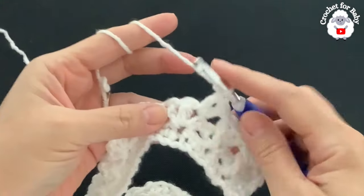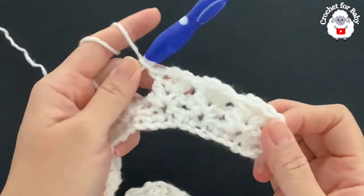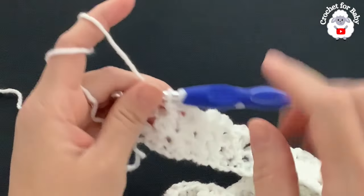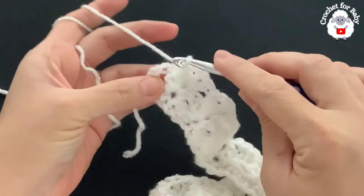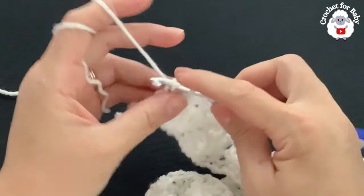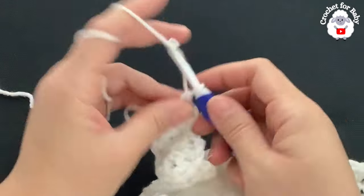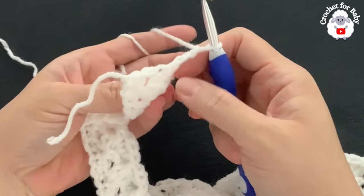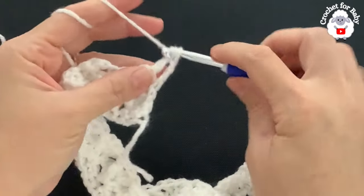Continue this pattern — chain one, front post single crochet into the first double crochet — to the end of the third row. At the end you'll have 40 shells again. To finish the row, go into the second chain at the top and make a single crochet. For the fourth row, chain two and turn. You always begin with two chains and end with a single crochet.